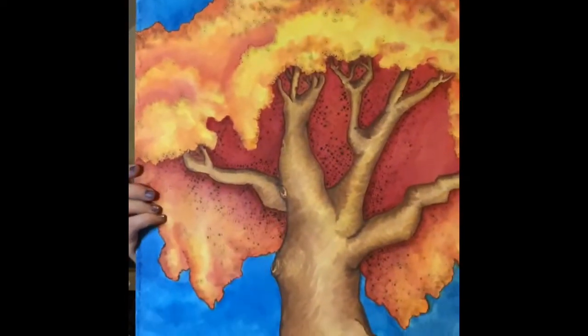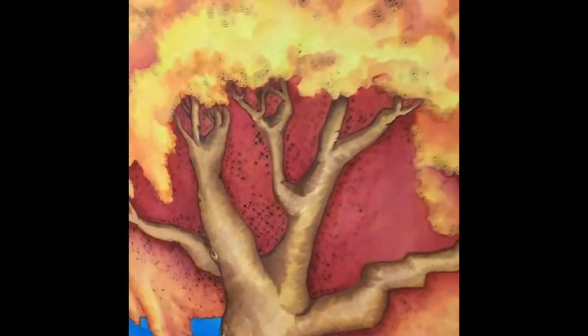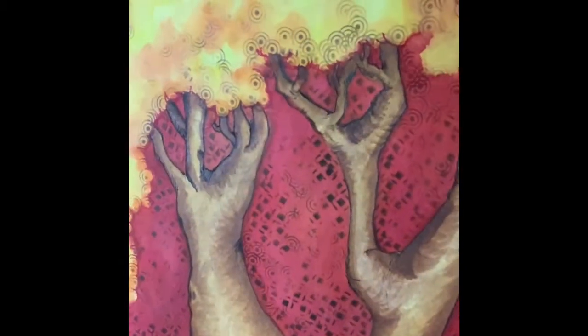Hi everyone, this is Krystal with LP Design and Little Palettes. Today I want to show you a demo of the image I showed you for Flashback Mondays. This is wood burning and watercolor on watercolor paper. You can see the wrinkle of the paper, and if you look close, you can see the wood burning on there. I love this because it is very natural — it isn't as dark as a Sharpie. I'm going to demonstrate it for you today.